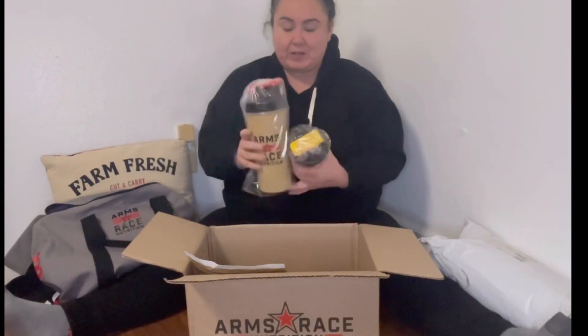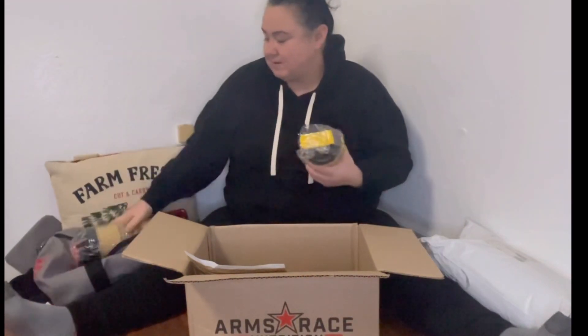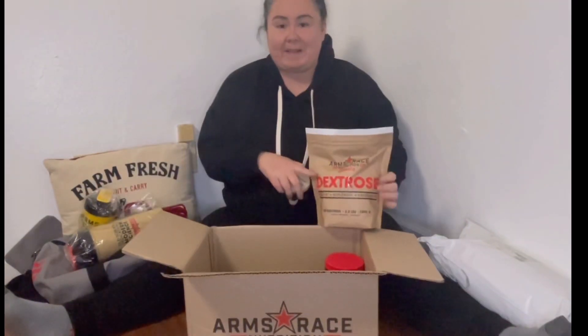I got a huge shaker and then just a main shaker. You can never have too many shakers because I lose them all the time.